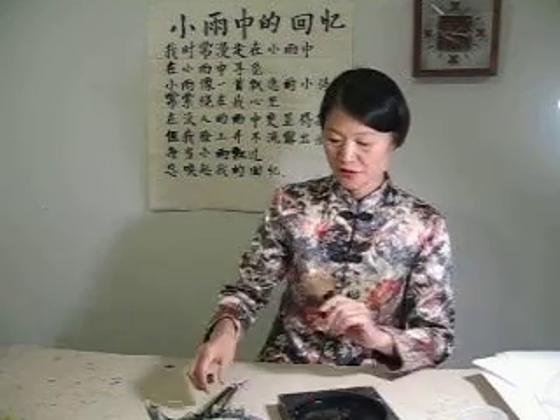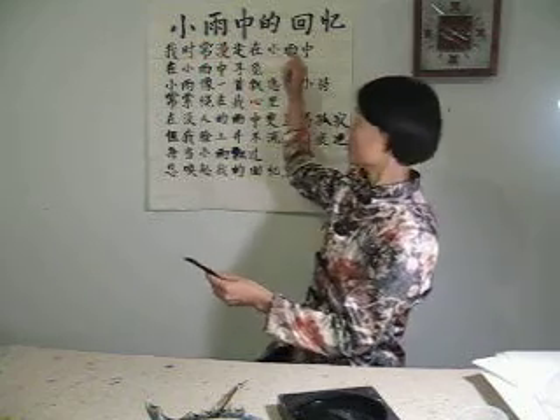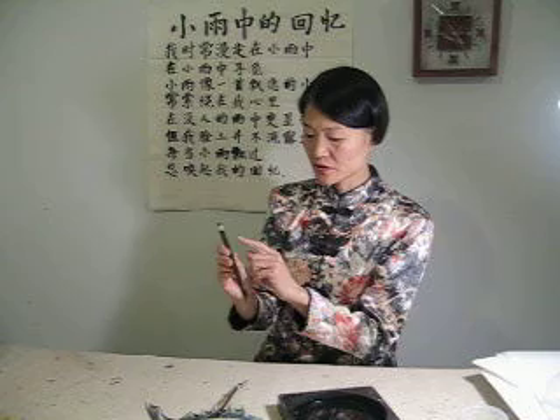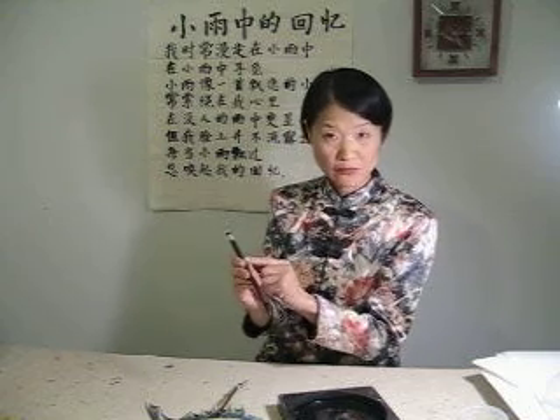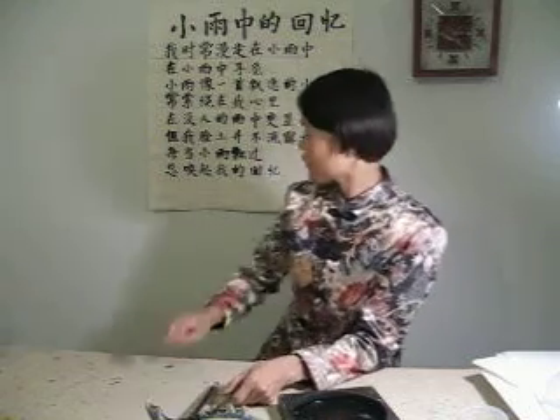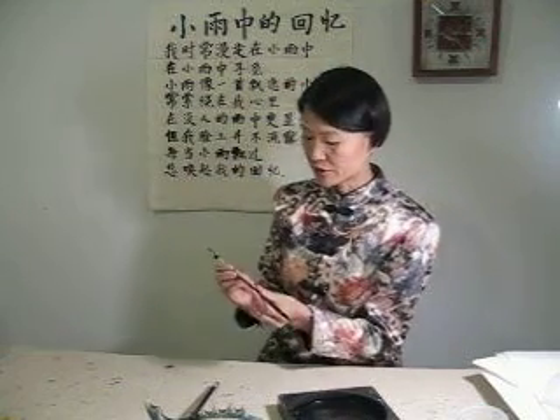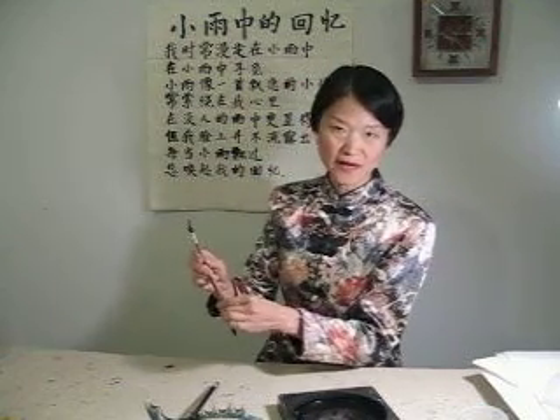For the big characters — the title — I use a large white cloth brush. For the smaller characters, I use that cheap Shanyang.